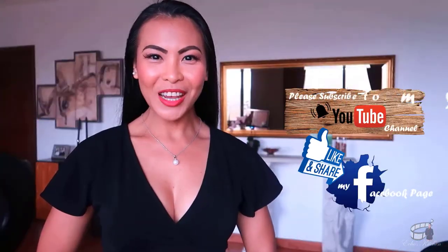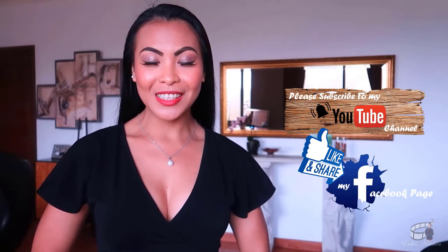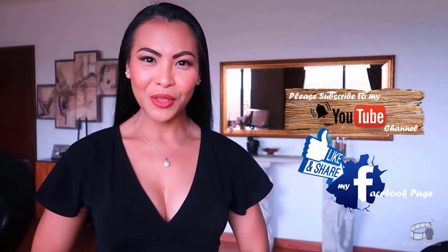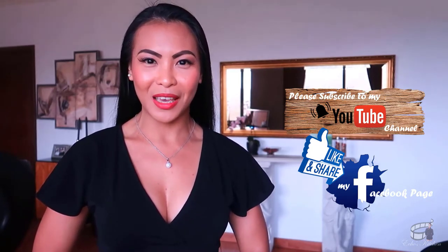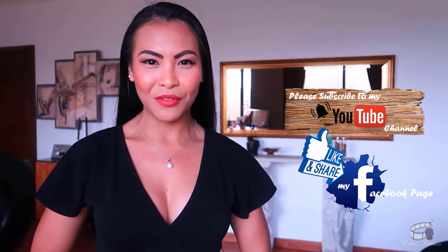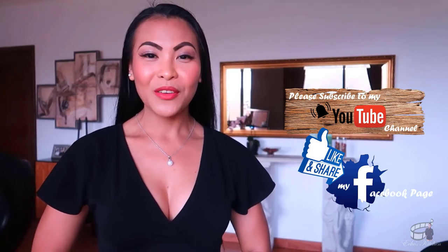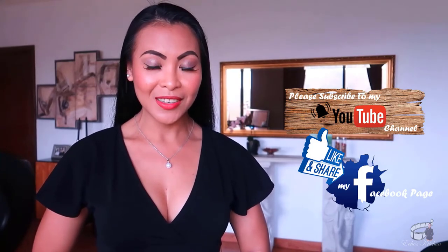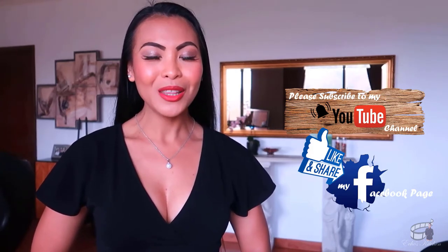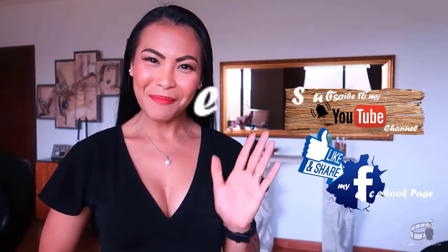Thank you for watching! If you liked this video, please give it a thumbs up and share it with your friends. The complete list of ingredients is in the description box below. If you find my videos worthwhile, please like and follow my Facebook page and subscribe to my YouTube channel so I can continue to provide you with insightful videos and delicious recipes. If you have questions, suggestions, ideas, or a dish in mind that you would like me to make, please leave me a comment below. I would love to hear from you. Thank you for your support, and I'll see you guys soon. Bye!